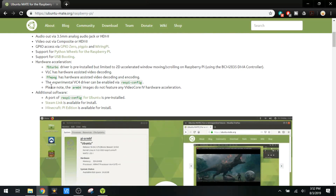Some quick notes under additional software: it does port a version of the Raspberry Pi configuration. Steam is apparently compatible, and Minecraft Pi is available.